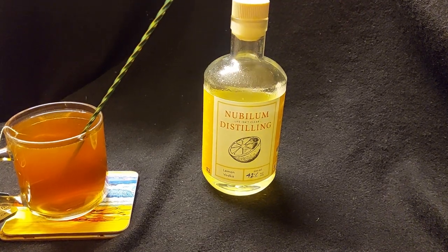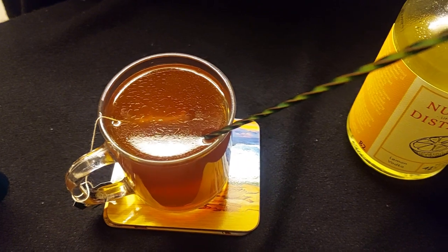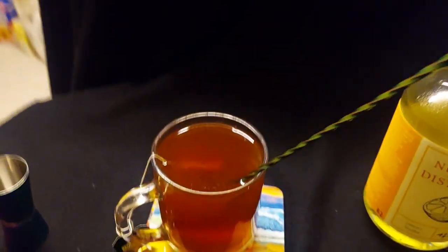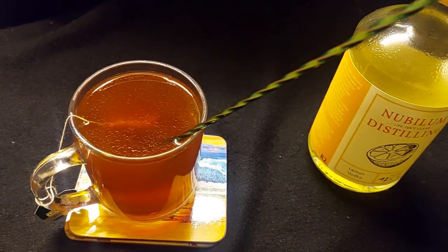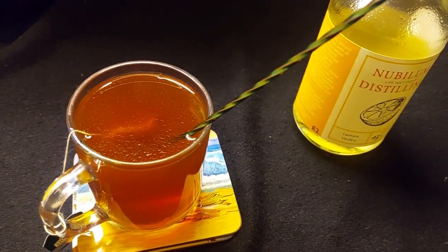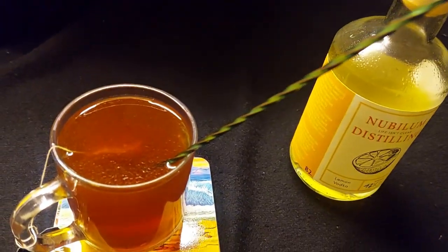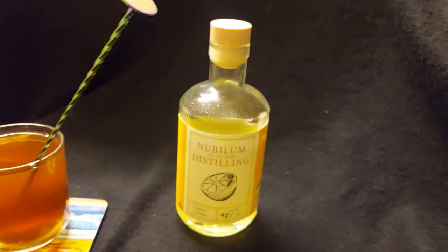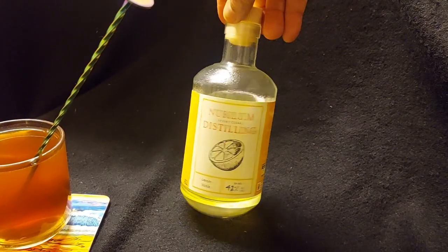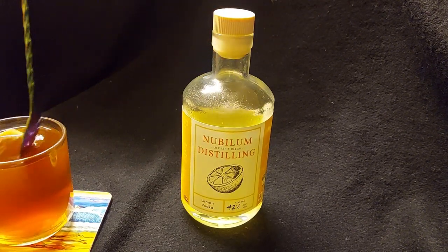And you can see the beautiful sheen on the top of this. Let's do a little bit of panning — that's all the lemon oil basically coming out. Trying best not to give you very good shots of my kitchen floor. And that is proof that Nubloom Stirlings use only lemons, because that's citrus oil that you're getting in your shot.